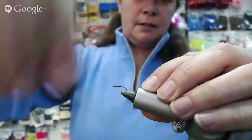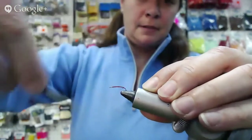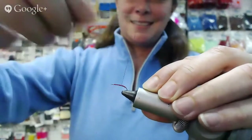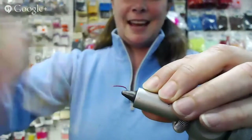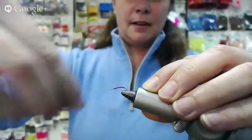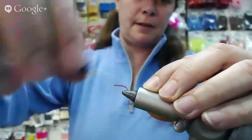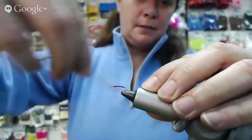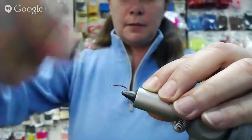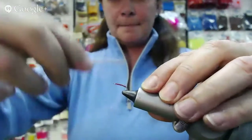That gets frustrating, especially when you get glue in the eye of your hook. You make the perfect fly and then you've just tied over the eye. And depending on how thick you want your body, sometimes I go once or twice up and down — just get the right thickness that you like. It's supposed to look like a little blood worm, so give it a little bit of depth there. Some fish are going yum.